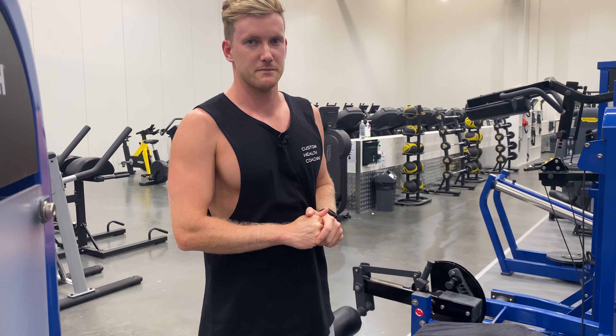Nice controlled rep, so we're not jerking the weight up. We're squeezing it up with our hamstrings. That's a hamstring curl machine.